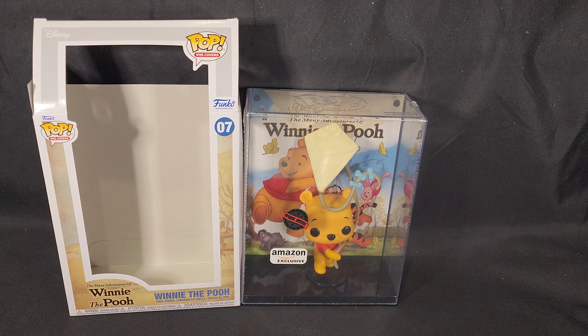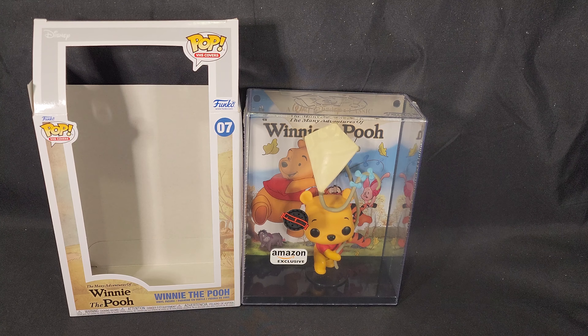There we have the back, the side view, the front view and the other side view. Now of course you can take the plastic off but that would take the stickers off as well, and I just like keeping it in the plastic nice and secure. There we have the top view and the bottom view, and that is essentially it.